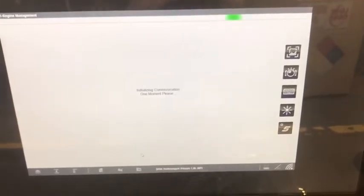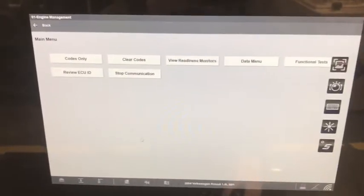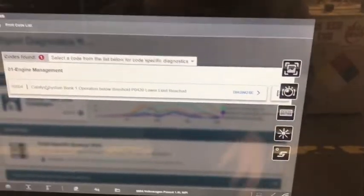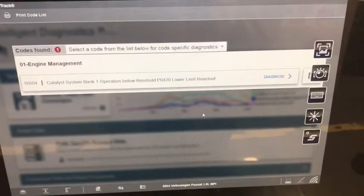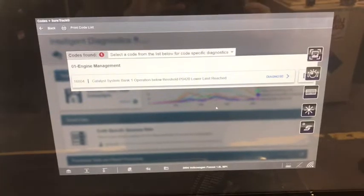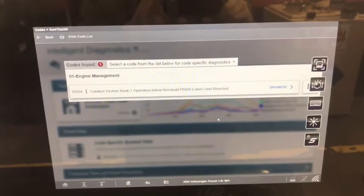It only takes a second to do that. I'm looking for the code right now, and it says "Do not replace components based on fault codes alone," which is very, very important. We see a catalyst system bank 1 operation below threshold — P0420, lower limit reached. That basically means the rear O2 sensor is sensing that the catalytic converter is not doing what it's supposed to. When you see this code, you need to check and make sure the rear O2 sensors are good, but normally you do need a catalytic converter.